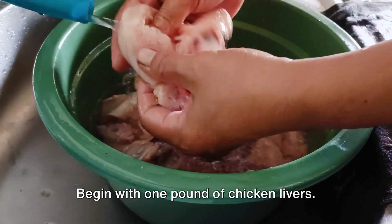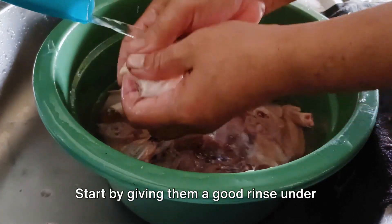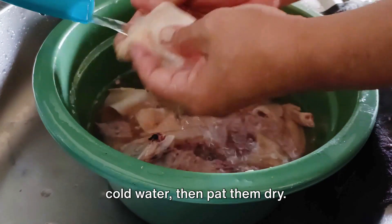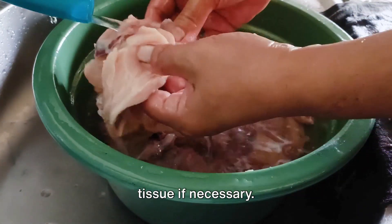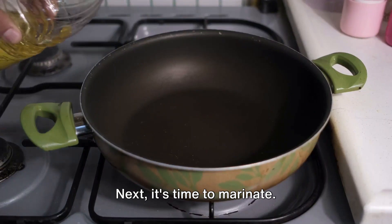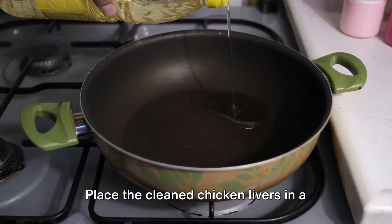Begin with one pound of chicken livers. Start by giving them a good rinse under cold water, then pat them dry. Be sure to trim away any connective tissue if necessary.